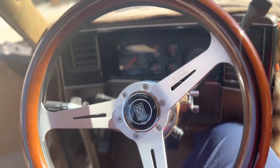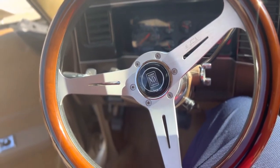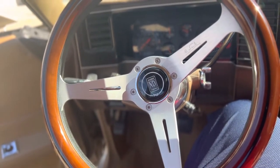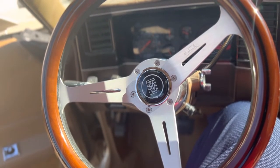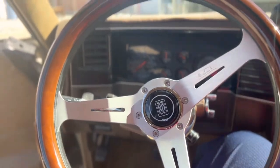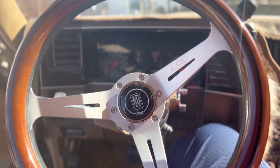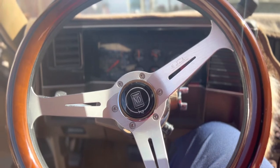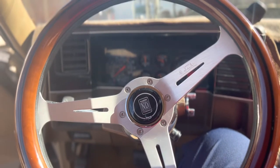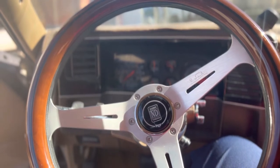What's up YouTube, doing a little update. Put on this Nardi wood grain steering wheel the other day. Took the stock one off, went to Harbor Freight, grabbed a little steering wheel puller, came home, took everything off, started putting everything back on — everything fit good. But I didn't match up the universal adapter to my new steering wheel, so I went to go put everything on and the holes didn't line up and I was stuck.